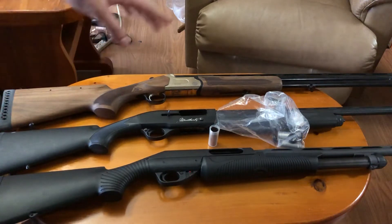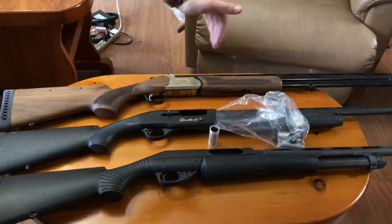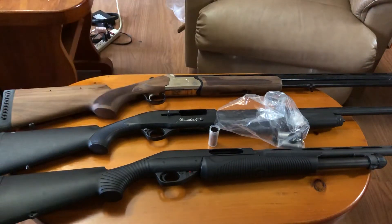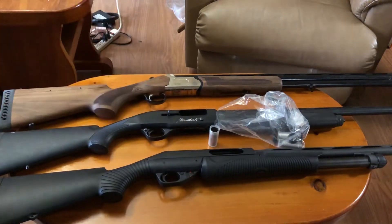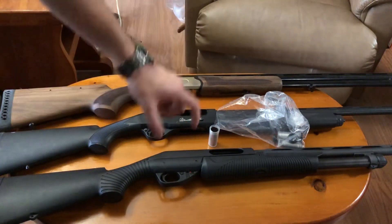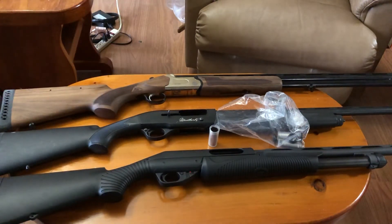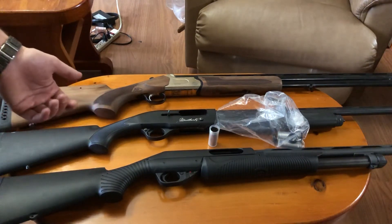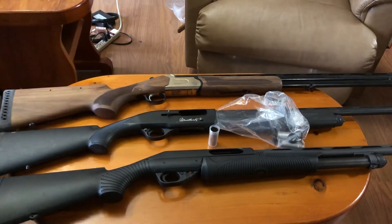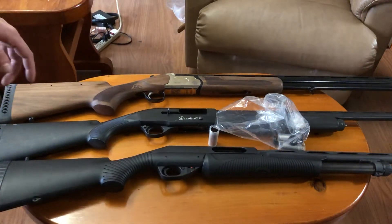The next thing to consider with a shotgun is barrel length and chokes. For barrel length, ideally you want to keep it at 28 to 32 inches. Both of these shotguns here have 30-inch barrels; this one's a 28. That little two-inch difference, at least in my eyes, doesn't make much of a difference. You want a fairly long barrel — going out with a tactical shotgun like a tactical 870 or a Mossberg with a cylinder bore choke and an 18 or 18.5-inch barrel, it's not going to work very well.